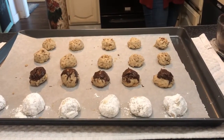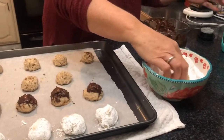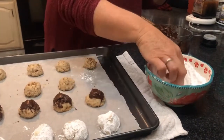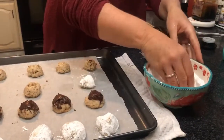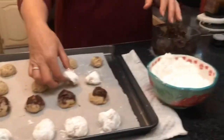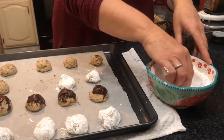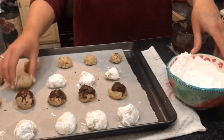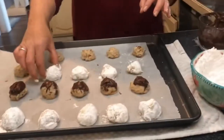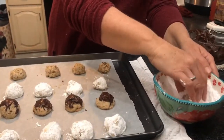There's no right or wrong way — these are kind of forgiving; they taste good no matter what. I'm going to roll the rest in the powdered sugar. You're supposed to do the whole cookie. This is part of the collaboration that Sherry at Two Family Homestead started. We wanted to show you a cookie that our family loves — it's a traditional cookie on our homestead, and this definitely is one of them.